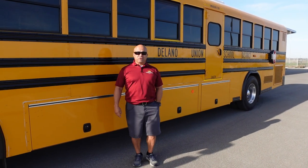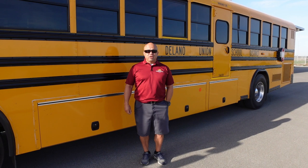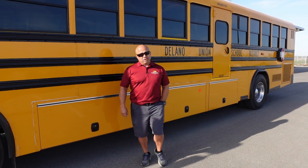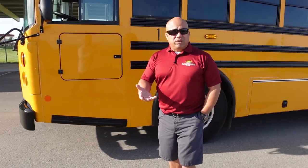Good morning. I'm Leonard Castillo with Delano Union School District and I'll be going over the pre-trip inspection we do with CHP. Let's go inside the bus and then we'll go over what CHP tells us before you get started on your pre-trip.